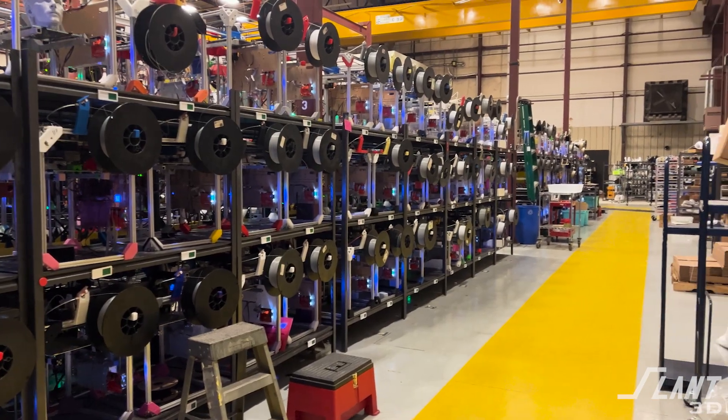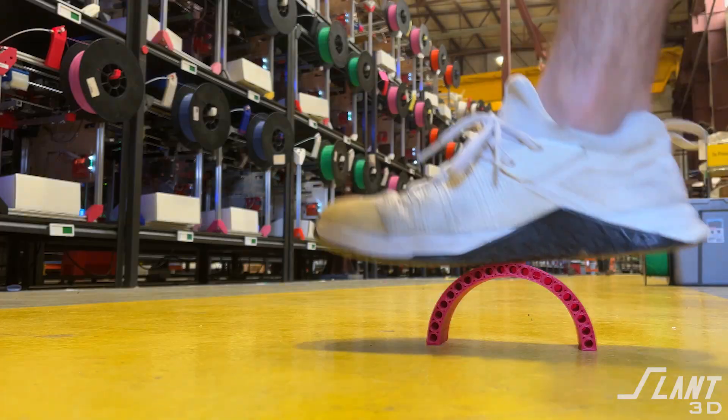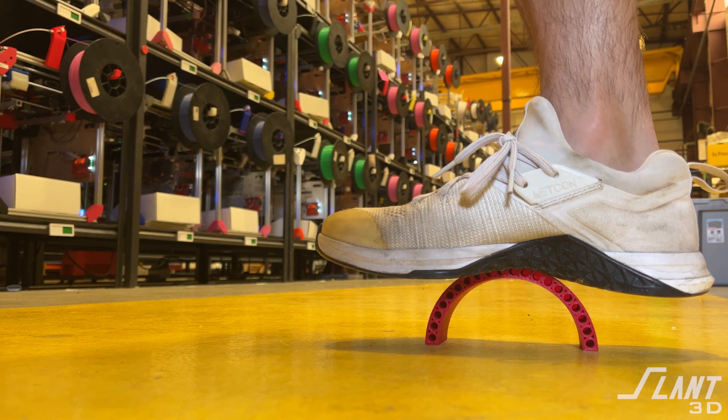At Slant 3D, we work with 3D printed parts all the time, and we want that qualification of how the material behaves in the real world. So we wanted to start pursuing this, and given the feedback from the community, we wanted to pursue it a lot in order to give people context about how both the materials and how print settings affect part strength.